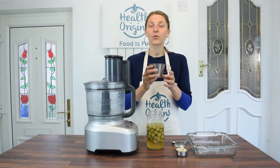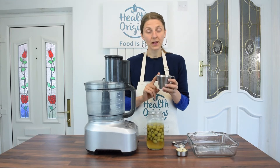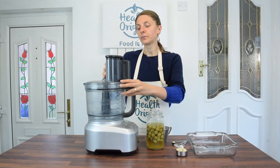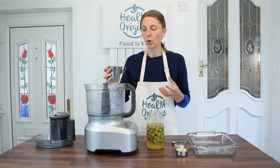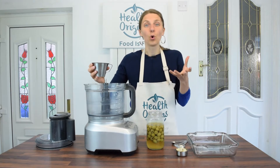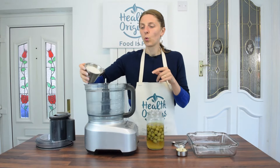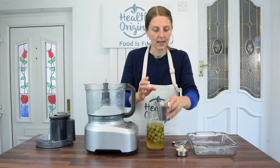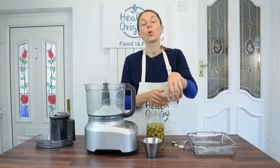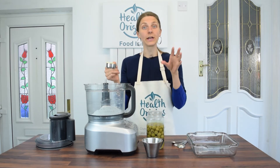So it's three quarters of a cup of pastry wholemeal flour — that's pastry wholemeal, which is a bit lighter than just normal wholemeal, but it's still a whole food. Three quarters of a cup goes in here. Then I've got a quarter of a cup of cashews, though I think almonds would work here as well.